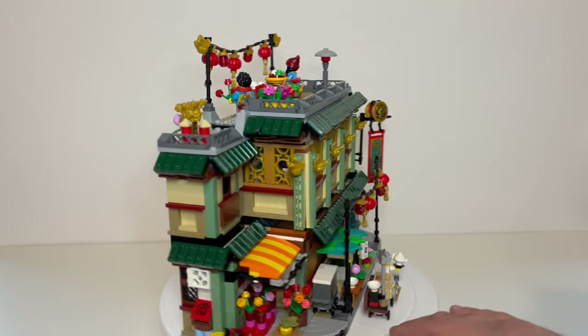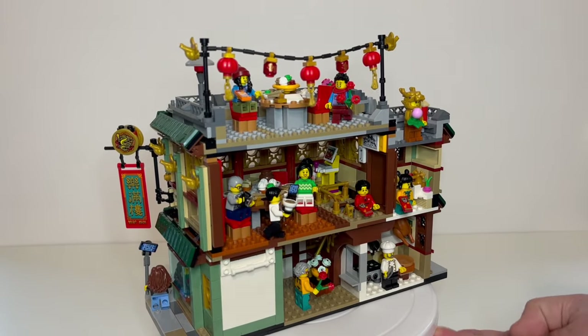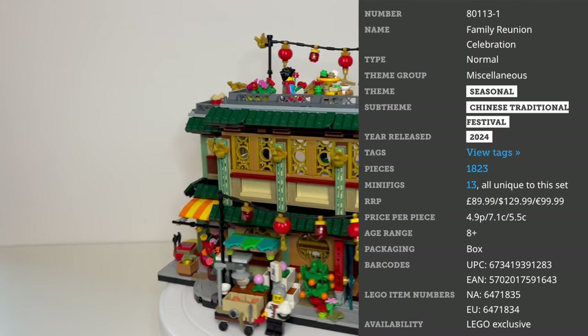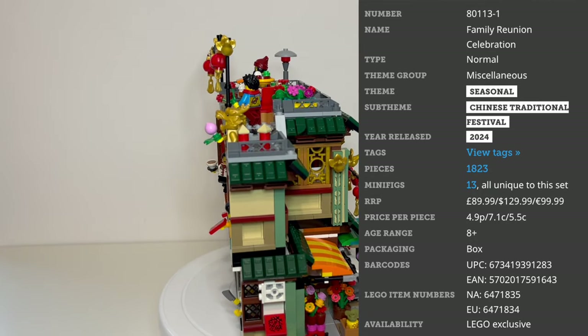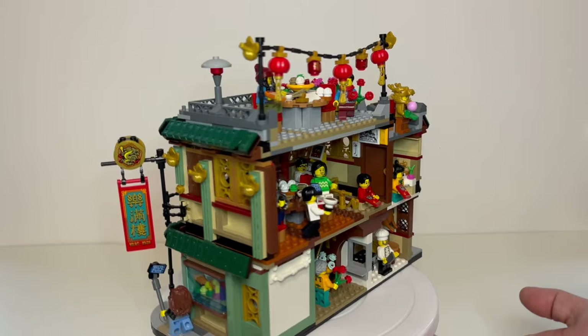Hello everyone, Studlord here and today we're going to be taking a look at one of LEGO's new sets for 2024 - it's the Family Reunion Celebration. This comes in at £89.99 or $129.99 US Dollars, which is a little bit of a difference. Here in the UK this is just 4.9 pence per piece, whereas in the US it's 7.1 cents, which is still reasonable but noticeably more expensive.